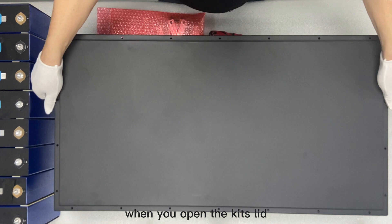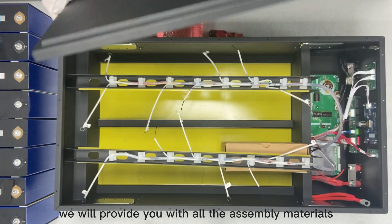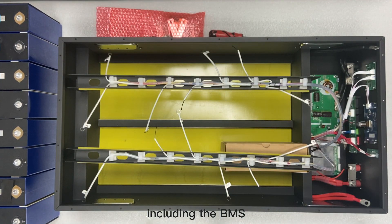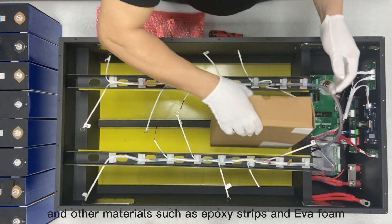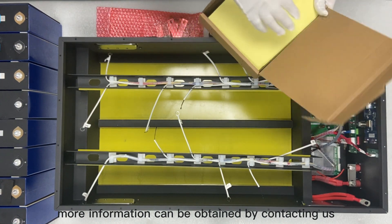When you open the kit's lid, we will provide you with all the assembly materials, including the BMS, power lines, binding posts, and other materials such as epoxy strips and EVA foam. More information can be obtained by contacting us.